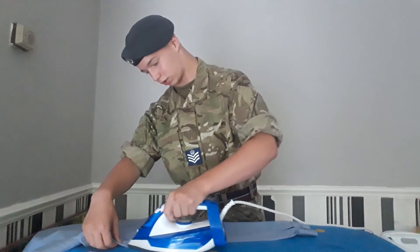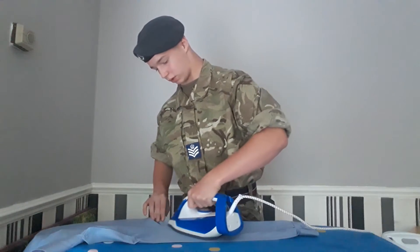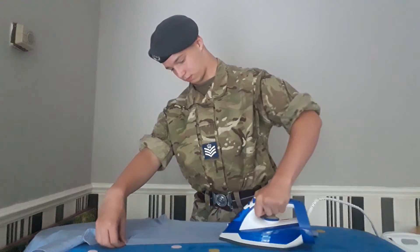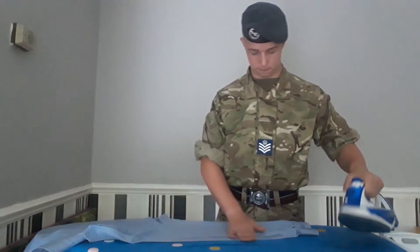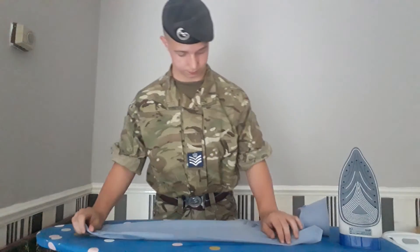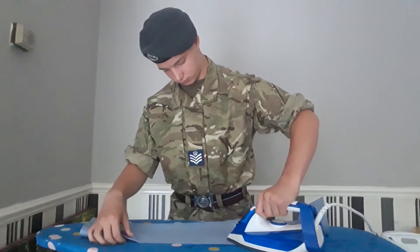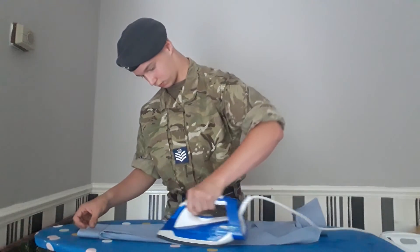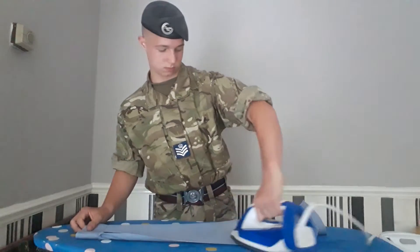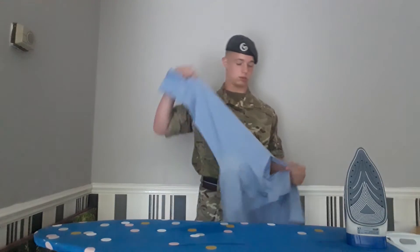What you want to do is go across the crease first, and when that's done, go on to the rest of the arm. When that's done, flip it over and do it to the same side. Now that's done, you want to make sure you move on to the other sleeve of your shirt.